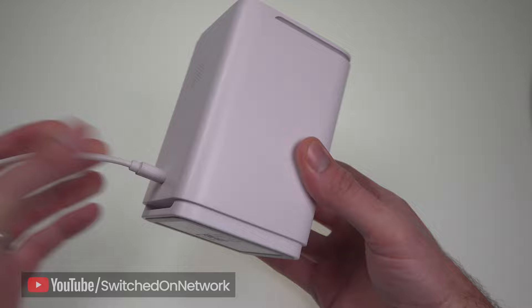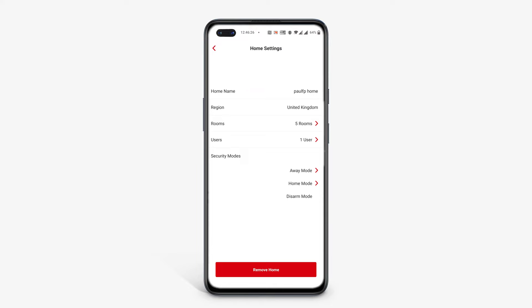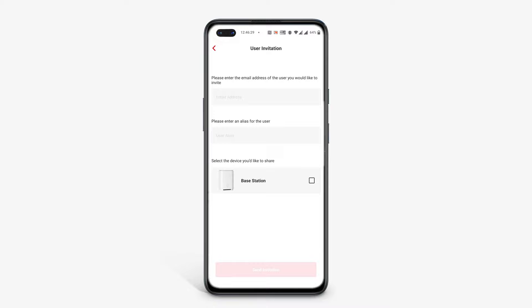It also has no control panel to enter a PIN when arming and disarming, so the app or key fob are the only ways to operate it. However, it's easy to add another user via the app, and you could argue this is better than giving lots of people an alarm code, since you can control and revoke their access more easily.